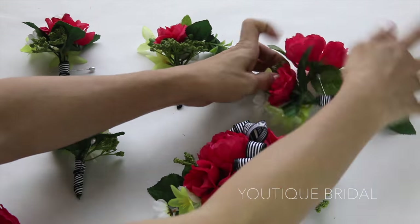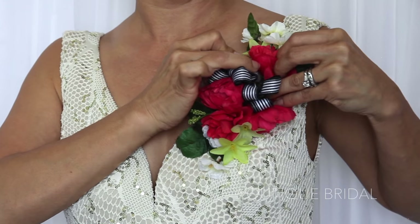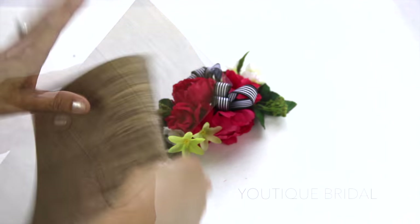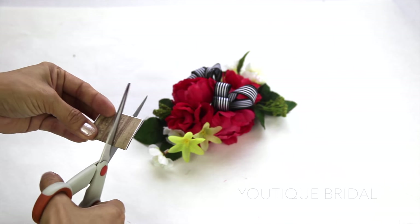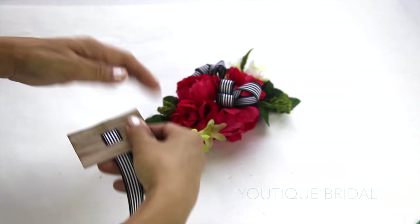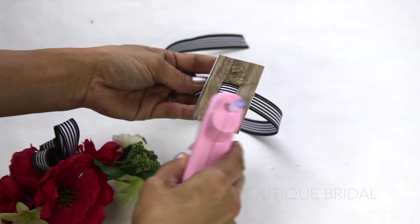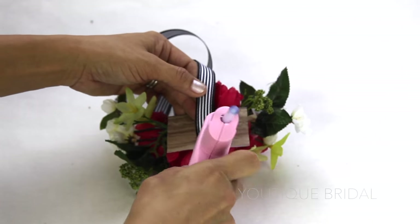If you need more corsages you can just create them from the other boutonnieres. Using two pins — one near the bottom and one near the top of the corsage — you can place it onto the mother of the bride or mother of the groom. If you don't want to pin it onto the dress you can make a wrist corsage. Here I used heavyweight paper or an old gift box and cut out a one-and-a-half inch by three-inch rectangle. Fold it in half and cut two slits so the ribbon can slide through. I cut the 5/8 inch ribbon about 21 inches long and slid it through the slits. I glued the paper together and, generously adding glue, placed it on top of the base and then laid the corsage on top. I added a little more glue to secure the ribbon and now it's ready to be tied onto the wrist.